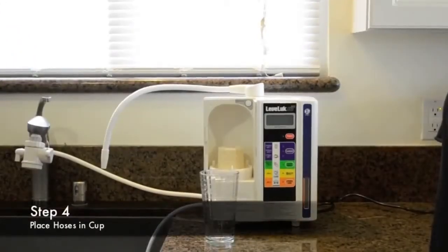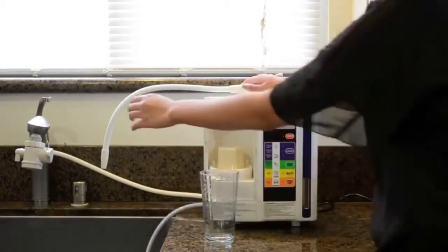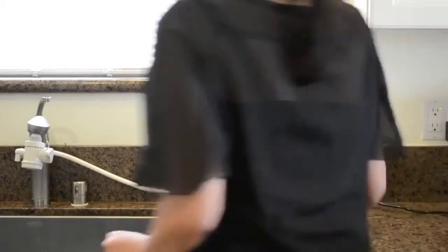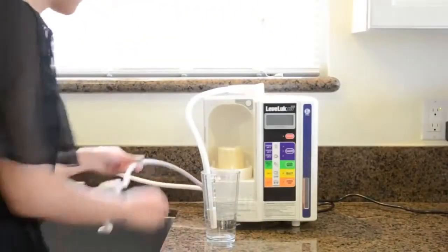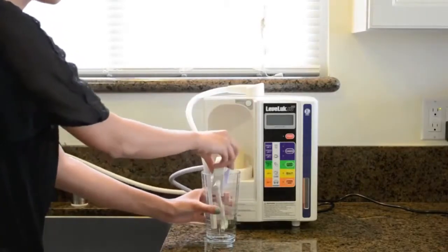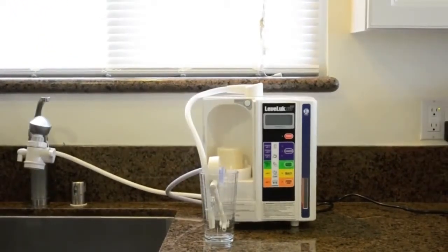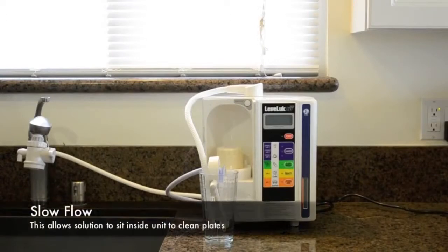Step 4 is placing both the flexible hose and the secondary stand into a cup, like so. Turn on the faucet and fill up the cup until it reaches both tips of the hoses. Make sure it is running at a slow flow.